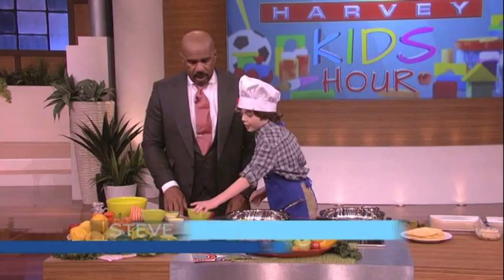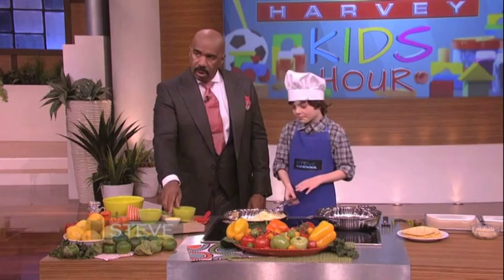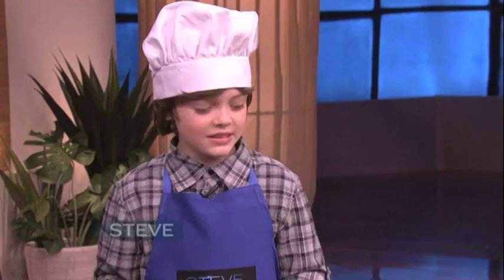Then add your cheese — your Mexican blend cheese. The reason we let it cool for ten minutes is because if you add the Mexican blend cheese right away, it'll just melt and melt and it'll get all messy. Right.